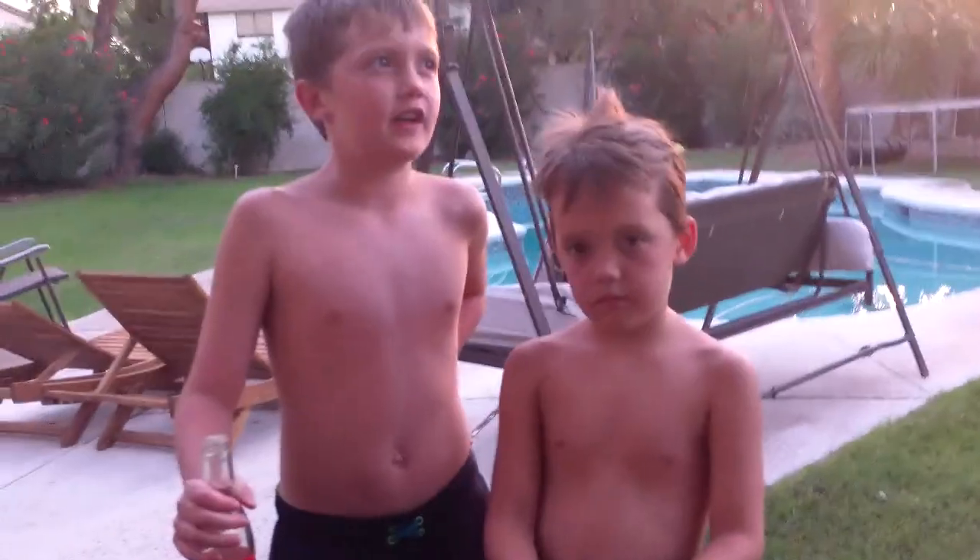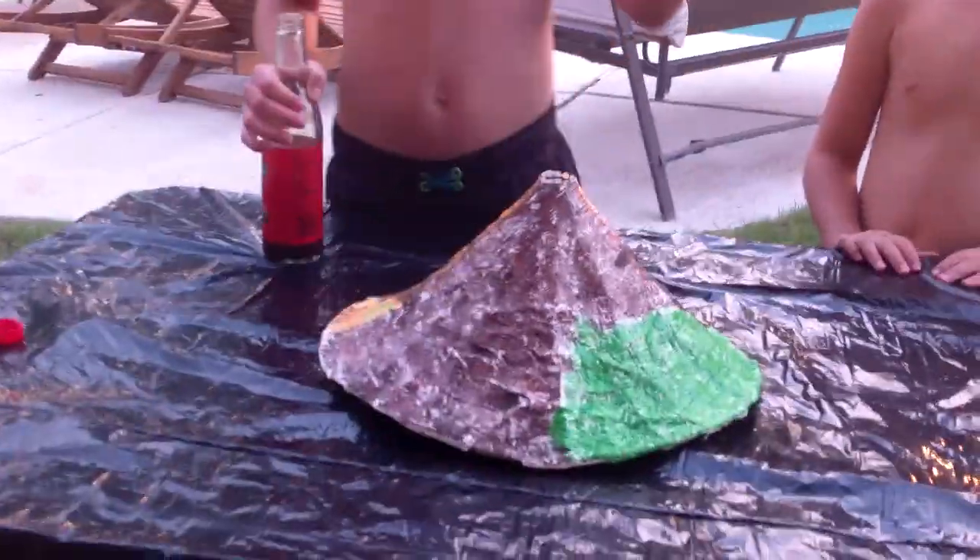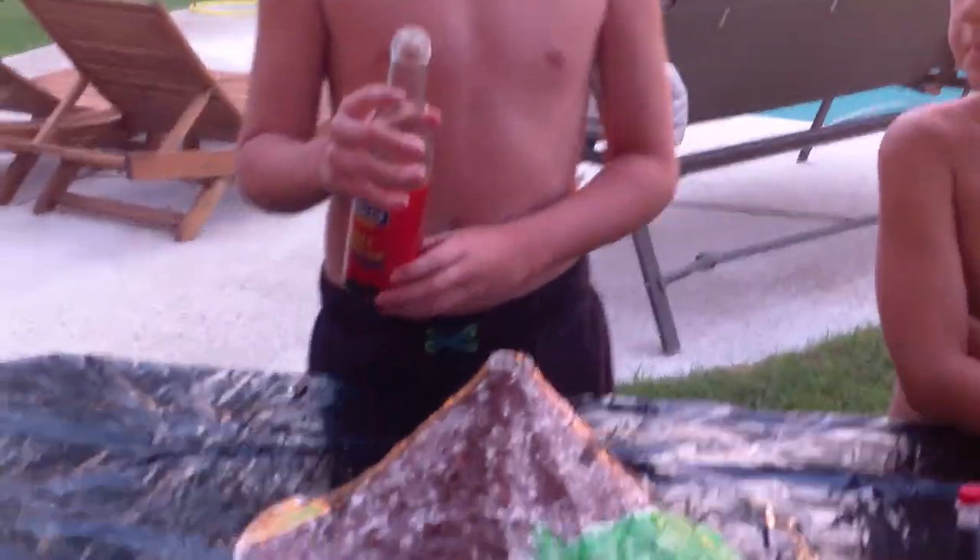We made a volcano, the Plaster Paris Volcano, and we're going to fill it up with vinegar and then put the red food coloring, and then we're going to put the baking soda to make it explode.